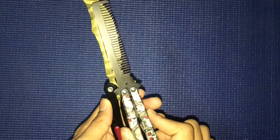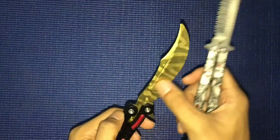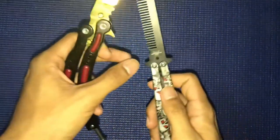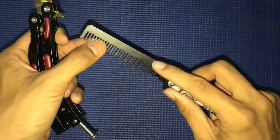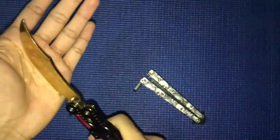Now let's look at the blade. The blade is bigger than the comb, as you can see. The comb doesn't have any paint style like the CSGO butterfly knife does. They are mostly the same shape otherwise. This knife is not sharp, and this comb is also not sharp.